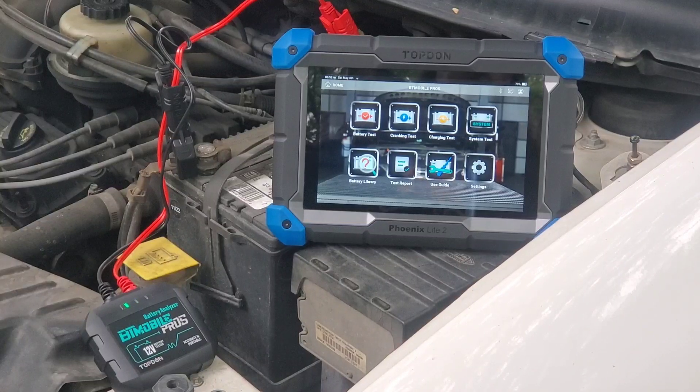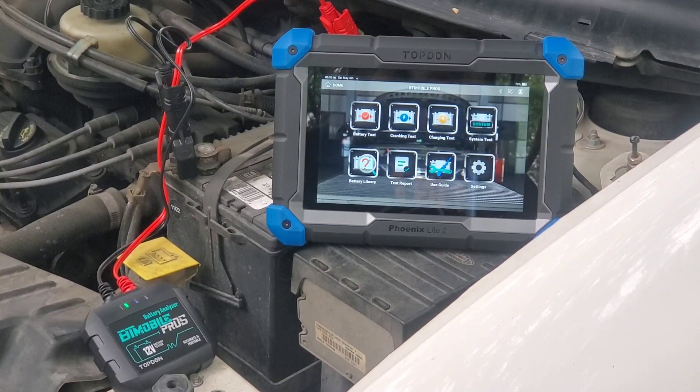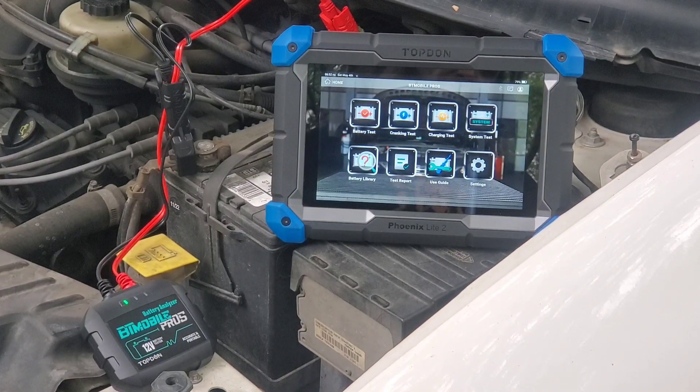After you get your account set up — which basically just asks for an email and a password — you follow the prompts. It's pretty self-explanatory and easy. It brings us to this screen where we have battery test, cranking test, charging test, full system test which does all three previous tests in one, battery library where you can look up information, test report which can send email or print out what was found, use guide for the tool itself, and of course settings.